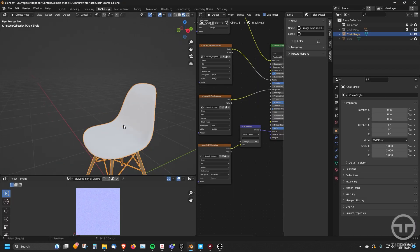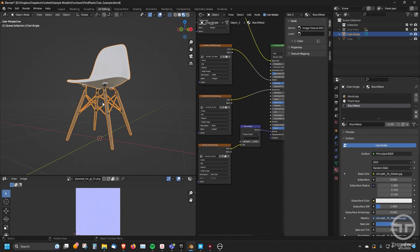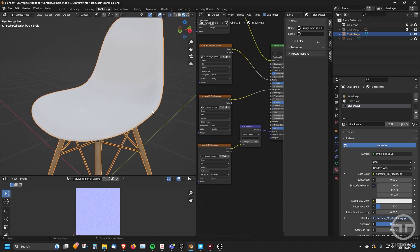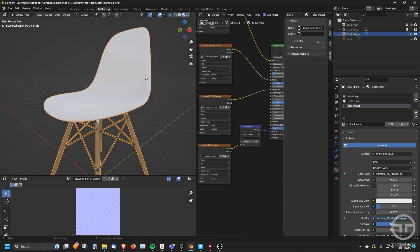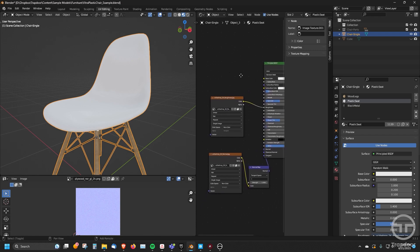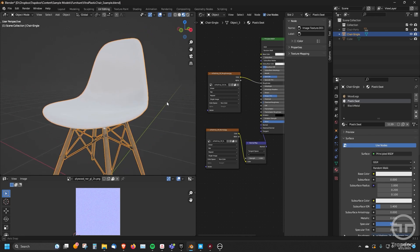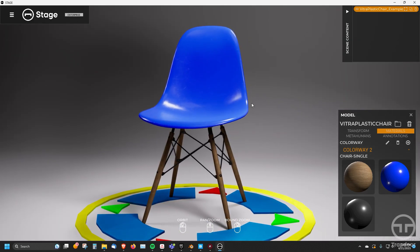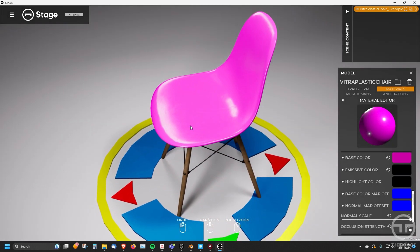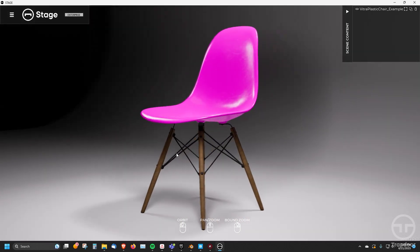That was all because in Blender I have the materials set up correctly — separate materials for the separate parts. Whenever you want to make wholesale color changes to something, it's always preferable to not use a color map. So if I go to that plastic seat, I don't have a color map because I want to just change the base color. I do have a roughness map and a normal map because I want the texture and shininess of that material, but I also want to be able to change the color. So I can just leave that blank, and then when I go back into Stage, I can go back in and change that base color at any time — make it purple if I want. That's just some hints and suggestions on how to get your data into Stage really quickly and efficiently.